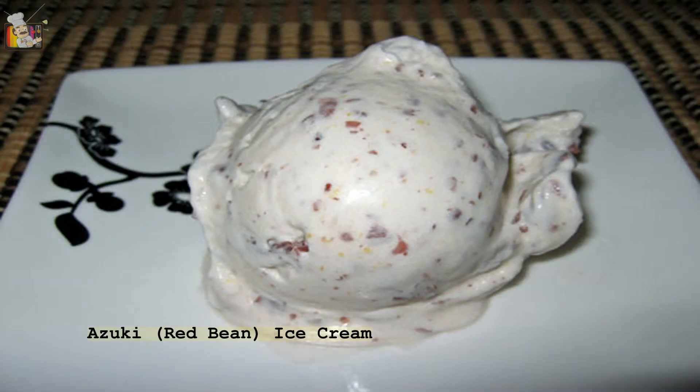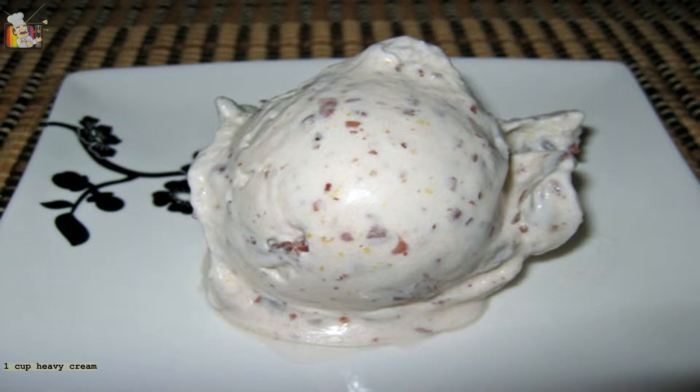Azuki Red Bean Ice Cream. Ingredients: 1 cup heavy cream, 1 cup milk, 1/2 cup sugar, 2 egg yolks, 1/2 cup whole red beans simmered in water and sugar, and 1/2 cup red beans simmered in water and sugar and then mashed.